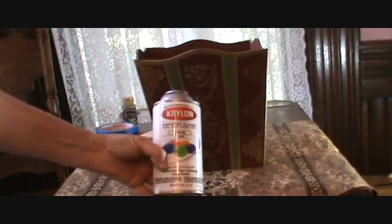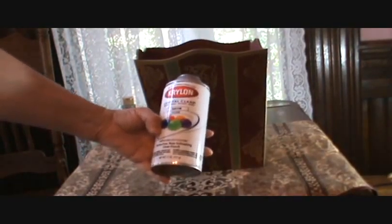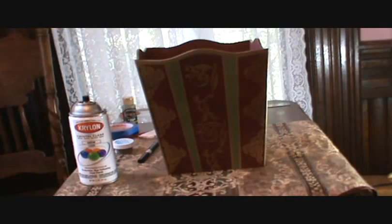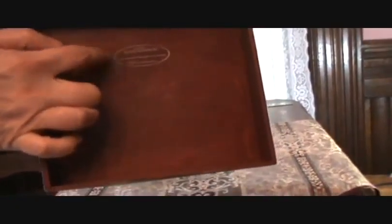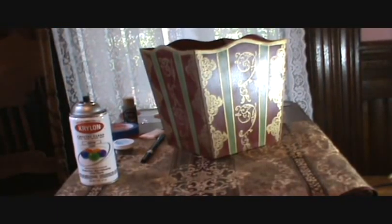Then I took a spray can of clear finish — this is acrylic crystal clear, good for metal, wood, wicker, and more — and it's a satin finish. I sprayed it a couple times and I still need to spray it a couple more times because there is some unevenness yet. On the bottom I did stamp it as well, and marked it with the day that I finished it and my name. And now I have a trash can that goes nicely with my bedding. So if you'd like to stamp on wood, that's an easy way to get started — embossing was a quick way to do it and it's a lot faster than painting.